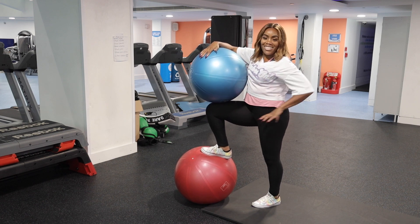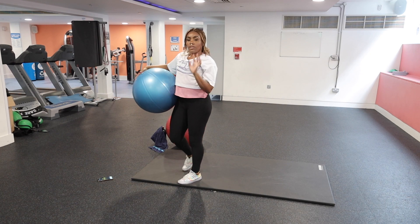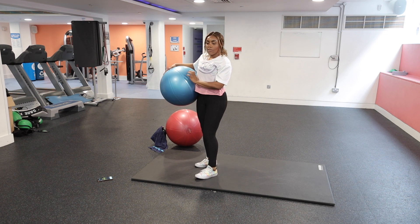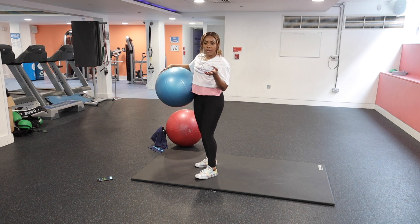Alright, let's get ready to get sweaty! I'm just going to talk you through what we're doing for this core workout. We're using Swiss balls — the blue one and the red one — working for 40 seconds and resting for 20 seconds in between movements.